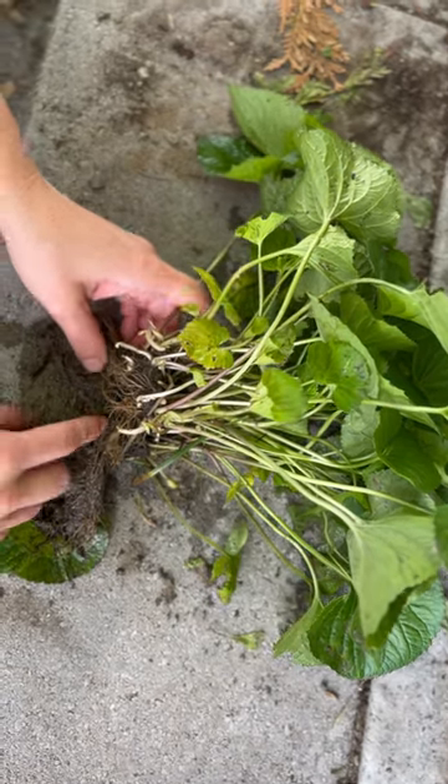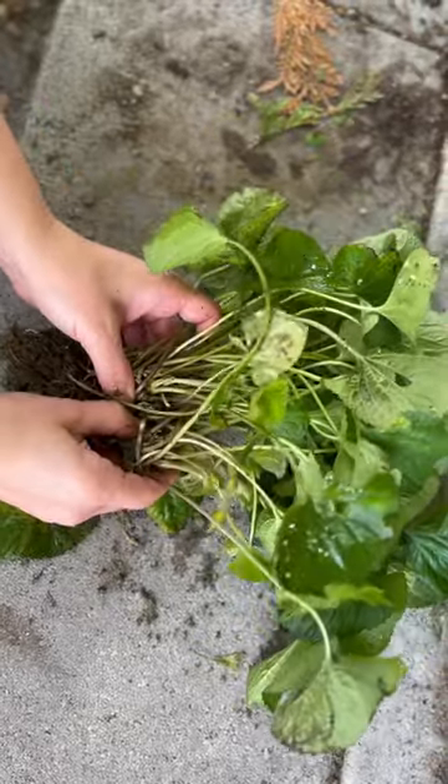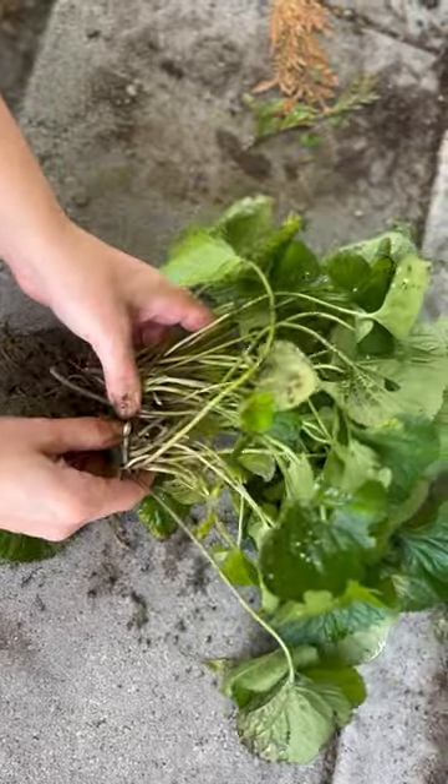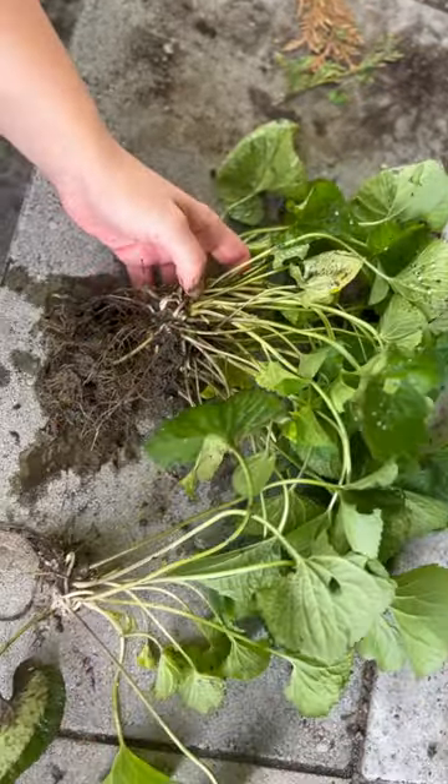Every little chunk that you see here is a plant that can stand on its own, so you simply have to pull and then you have another plant.